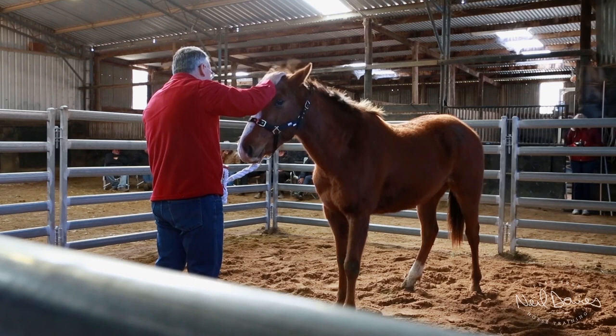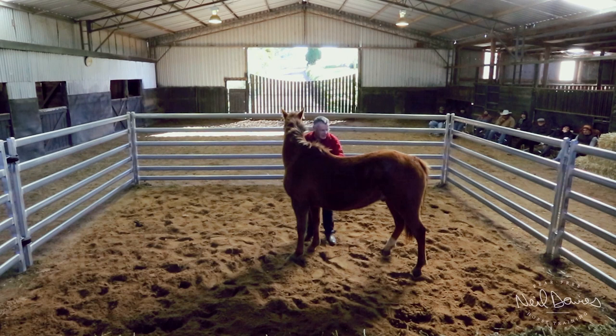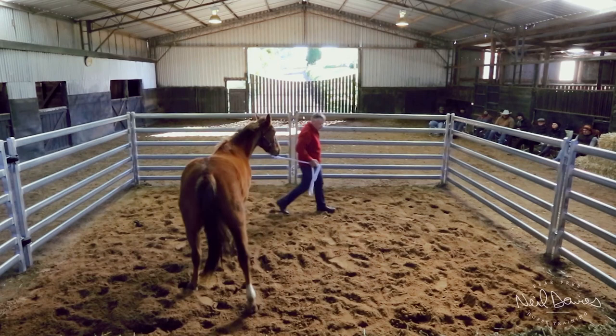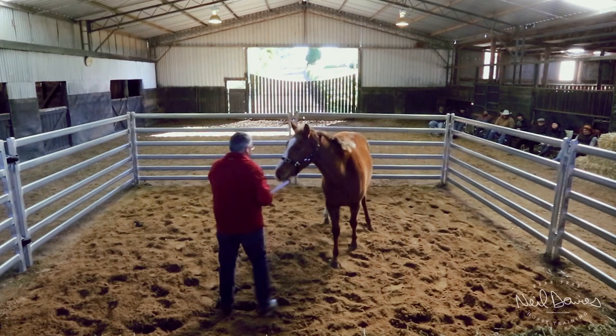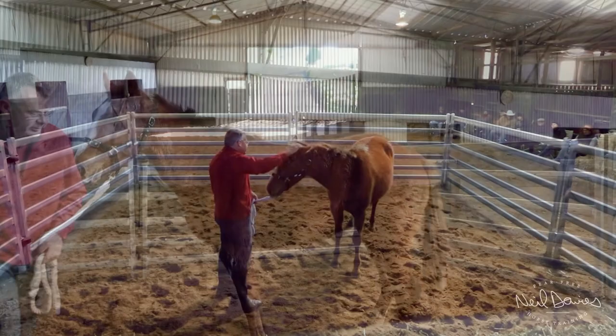At the moment he's happiest with me here — he thinks that's a safe spot to be. So we've got to adjust that and show him that when he stands, he gets rid of me. Pretty simple. I'll wait a little bit longer this time before I move away. I'm teaching him how to get rid of me when he's worried, how to relieve some pressure, how to get rid of pressure. Now pressure is just anything — a way of saying anything he doesn't like or anything he finds aversive. We're just calling that pressure.